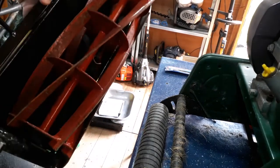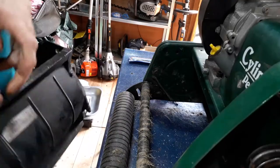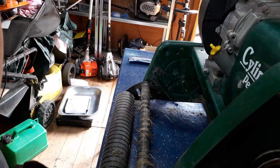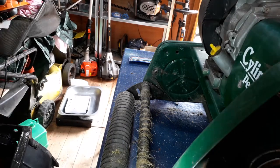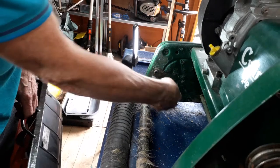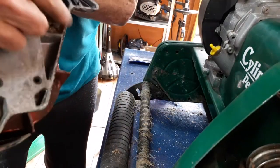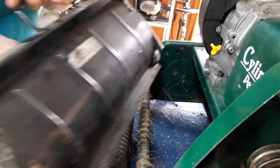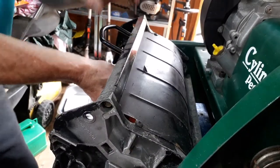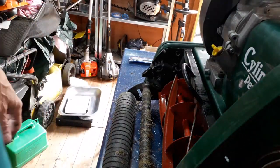Now this one — I restored this one last year. You see that, there's a runner there that it slides on, and the cog goes through there. See the flat bit — that was on there. That one is on there, that one is on there, bingo. That went in quite easy.